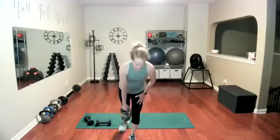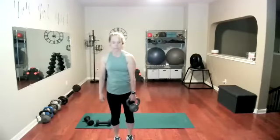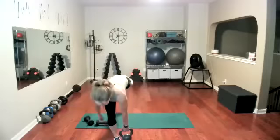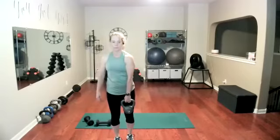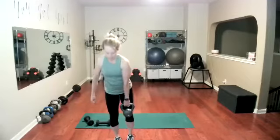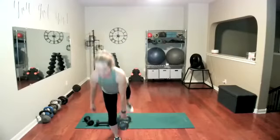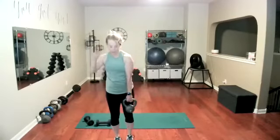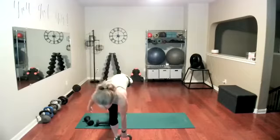One more, we'll switch legs. Abs in. These are great — my chiropractor's favorite, one of his favorite exercises. So good for us. Two more. And done with that one.